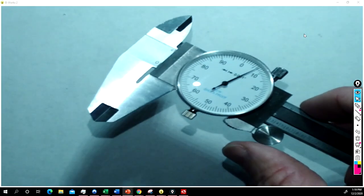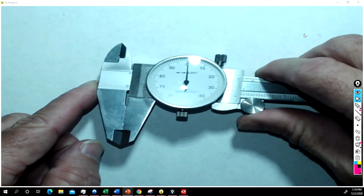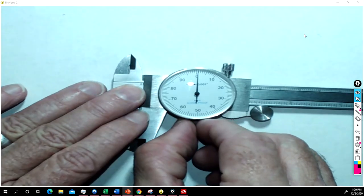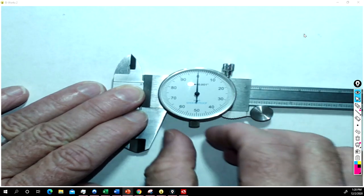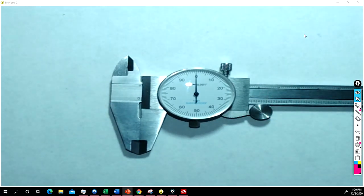The first thing we want to do when we take it out of the box, before we use it, is use this wheel to close it all the way. If you can see it's not quite on zero, so I'm going to loosen up this screw on the bottom and turn the face until the zero lines up. Now I'm going to tighten it back up and now we're ready to use it.